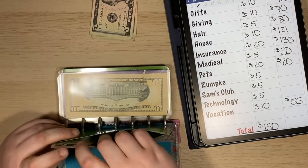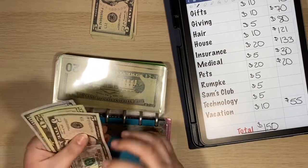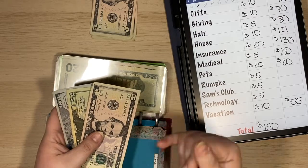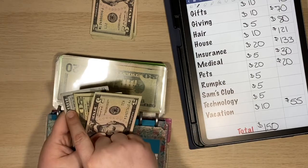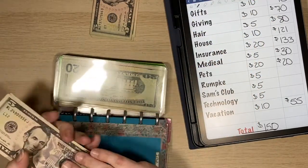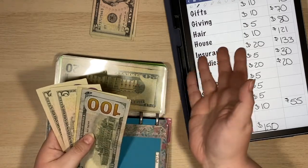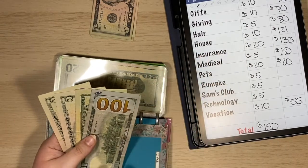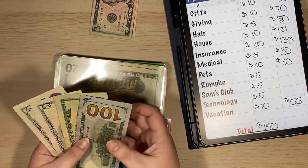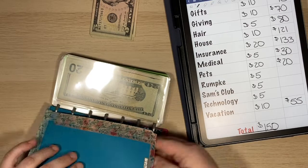Next I have an envelope that says iPad, but since I got an iPad from work, it is technically technology now. I put money in there initially because I wanted to buy an iPad — I got a $100 bill as a Christmas bonus for that. Well, now that I have one, I don't necessarily need this much in there, though I know I'll need to replace my computer at some point. So I'm going to keep putting money in here — that gives me $130. I may reallocate it to something else, but we'll see.